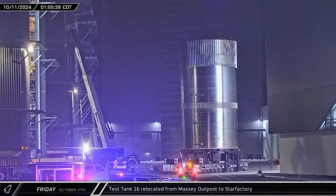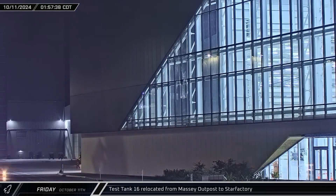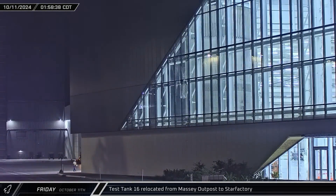In the early hours of Friday morning, Test Tank 16 was rolled out of the Massey outpost. The article then made its way back up the road to the build site where it was taken into the Star Factory building.